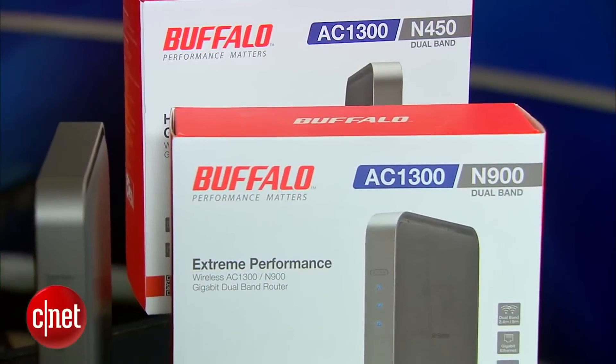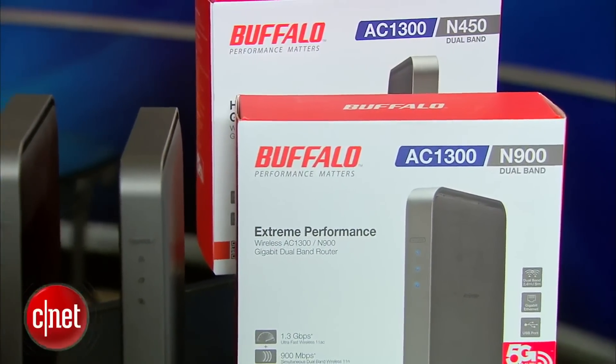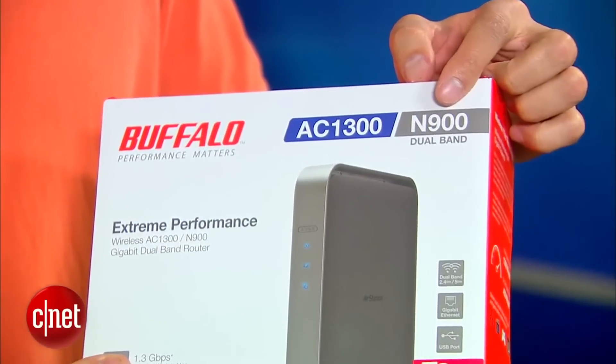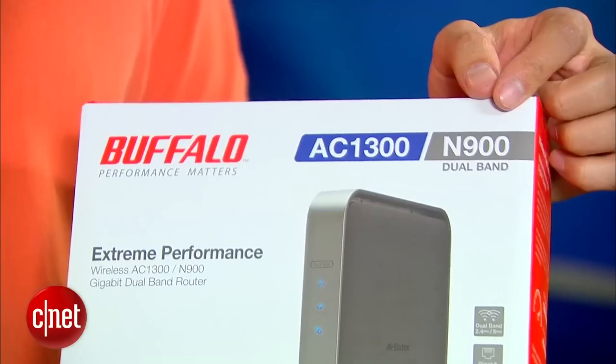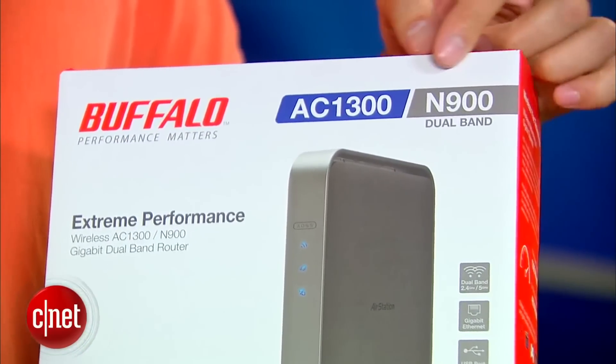Now, there are two things very important in the name. First is the N900. That means this router is actually a true dual-band wireless N router with each band offering up to 450 megabits per second at the same time.